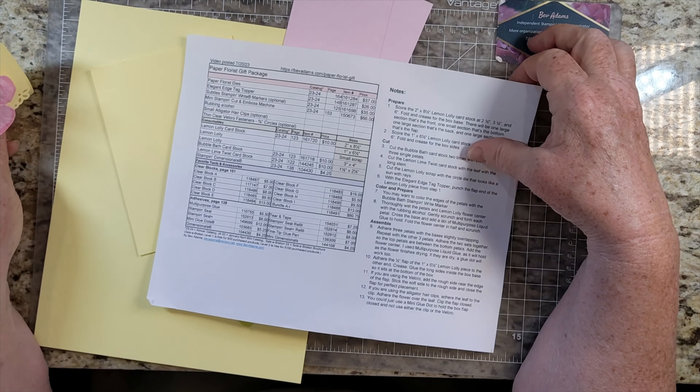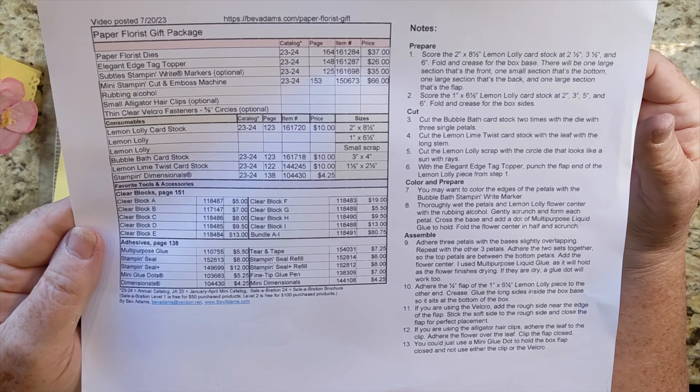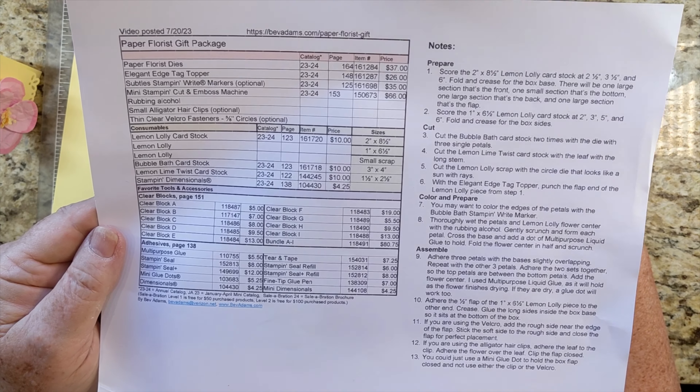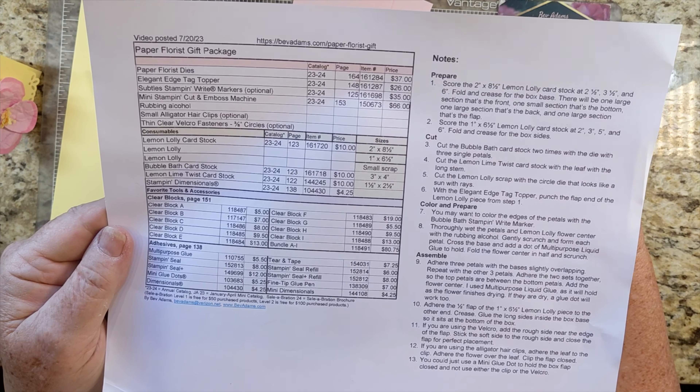I have the free detailed directions for this project on my website. If you want to print it off for free, you can just come to my website and I'll have a link for you. I will also have links for the products that I used, and if you click those links it'll take you to my online store at Stampin' Up!